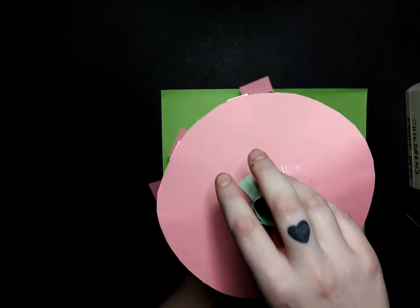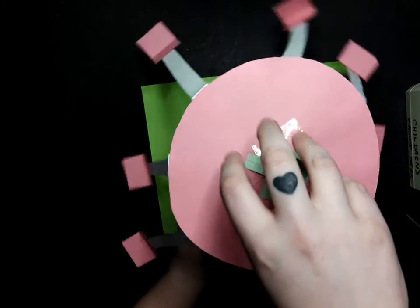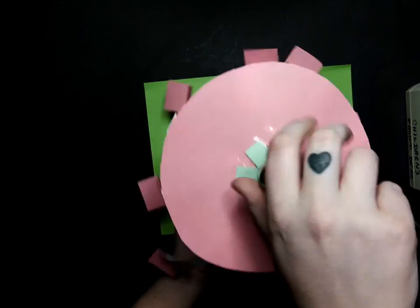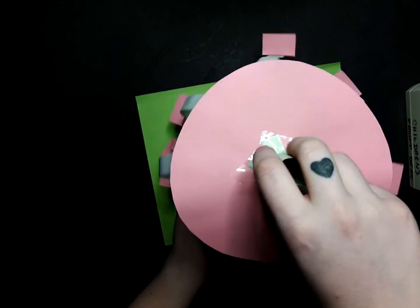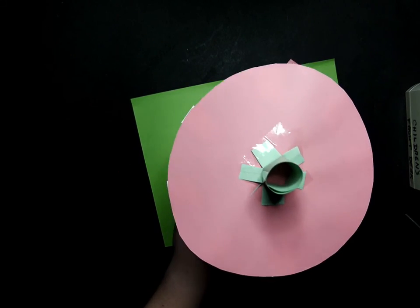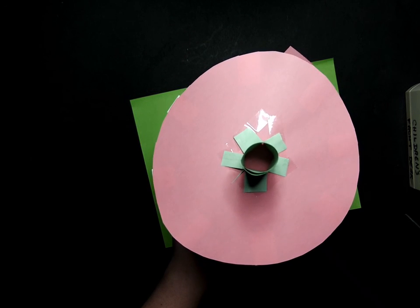We are just going to put those two together like that — you might have to hold on to the base. And then we should have our swings! I would like to thank Dazzling Discovery's STEAM Education Center for this paper construction project. For more projects like this, please visit their website which is linked in the description below.